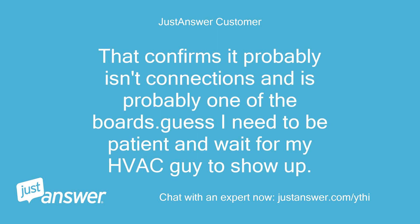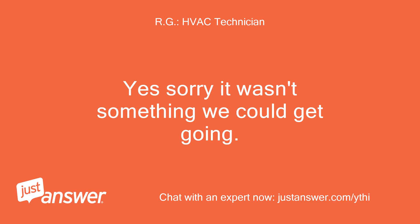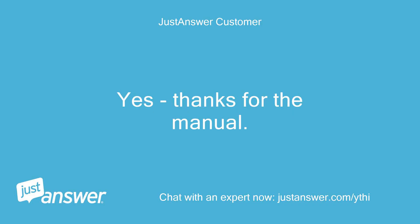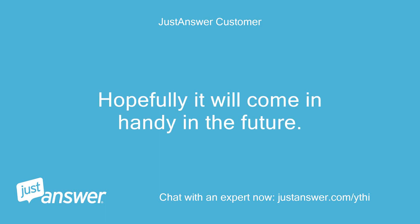That confirms it probably isn't the connections and is probably one of the boards. Guess I need to be patient and wait for my HVAC guy to show up. Yes, sorry it wasn't something we could get going. Make sure to bookmark or save that manual to favorites for future reference. Yes, thanks for the manual — hopefully it will come in handy in the future.